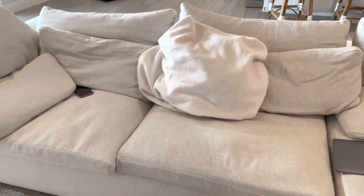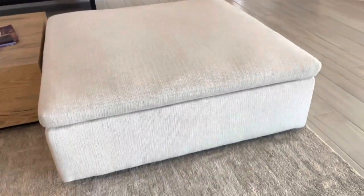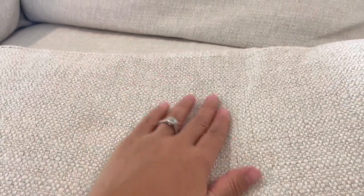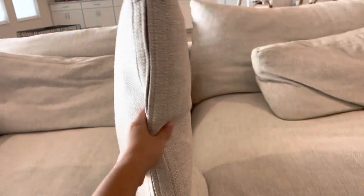I'm going to go ahead and show you separately how the pillows look. This is the ottoman — my daughter lays here sometimes, it's nothing amazing. One of the main issues we've had with this couch is that the feathers come out every single day. You will see feathers on the floor — we're literally just laying on it and you will see feathers everywhere.